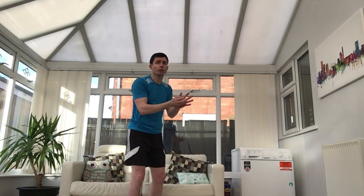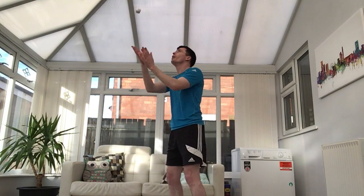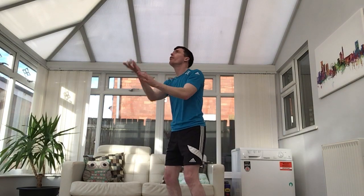Now I'm going to give you a bit of a challenge. Find a space and stand still. I want you to throw your paper ball up and we're going to clap just once — so: throw, clap, and catch. If it drops on the floor, that's fine — pick it back up and carry on. So throw, clap, and catch. Throw, clap, and catch.